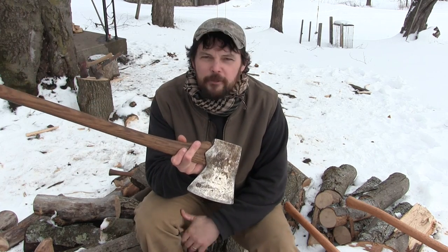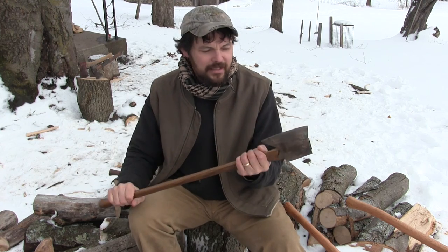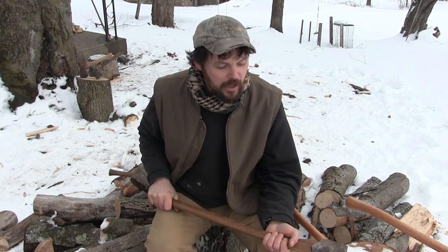This axe, on the other hand, is set up for felling. It's got a bit that's ground nice and thin, a very short handle, and a nice flat bit. With an axe like this you can take some material out, but I would never want to split with it. It has too short a handle — if you're splitting a piece of wood on a splitting block and you miss, you could take a leg off with it. Also, this axe is kept nice and sharp, and you don't want to split with a really sharp axe if you can avoid it.